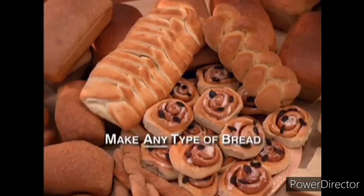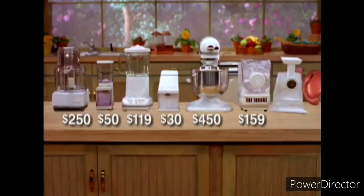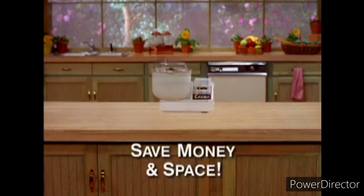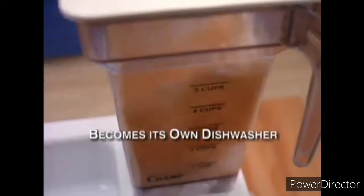You can make any type of bread — not to mention muffins, brownies, cakes, bagels, pizza. It's now so easy. Line up all the appliances the Champ can replace. Its incredible space-saving design is almost unbelievable. And when it comes time for clean-up, just add a little soap and warm water and watch the Champ become its own dishwasher.